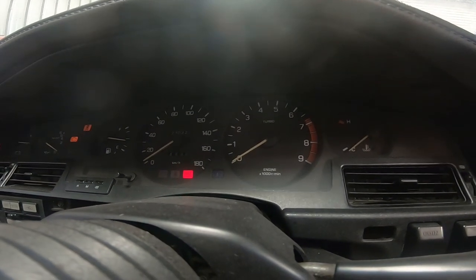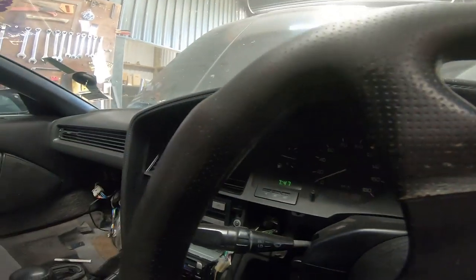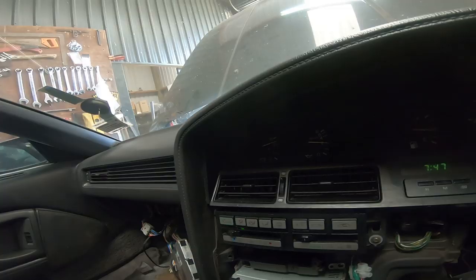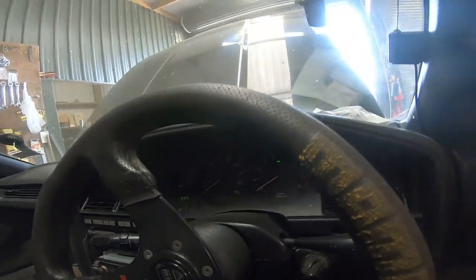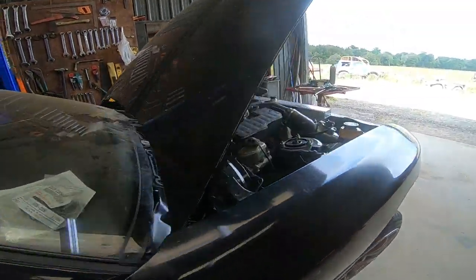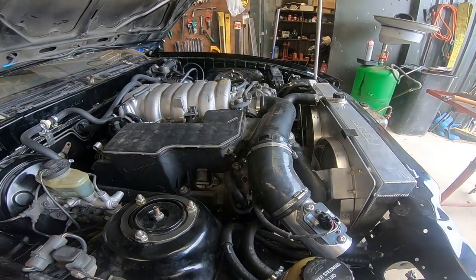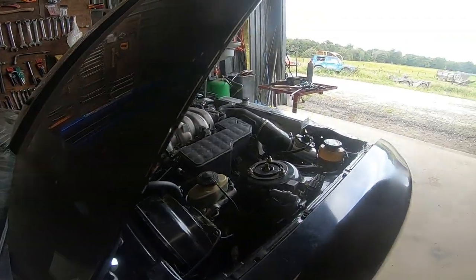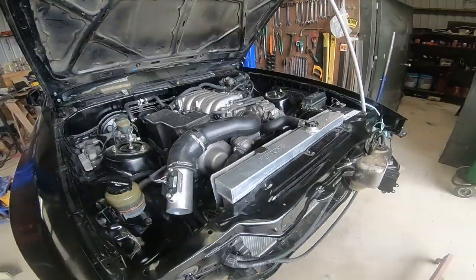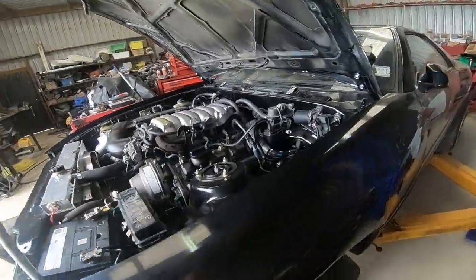It starts up just like normal. It's a little bit loud without the exhaust. The alternator's charging, oil pressure is showing, and it just sits and idles beautifully. She's a little bit loud — that'll be sorted when we put an exhaust on.